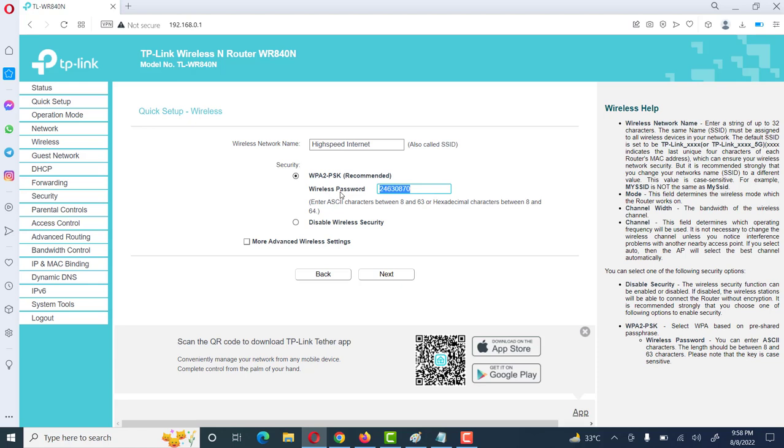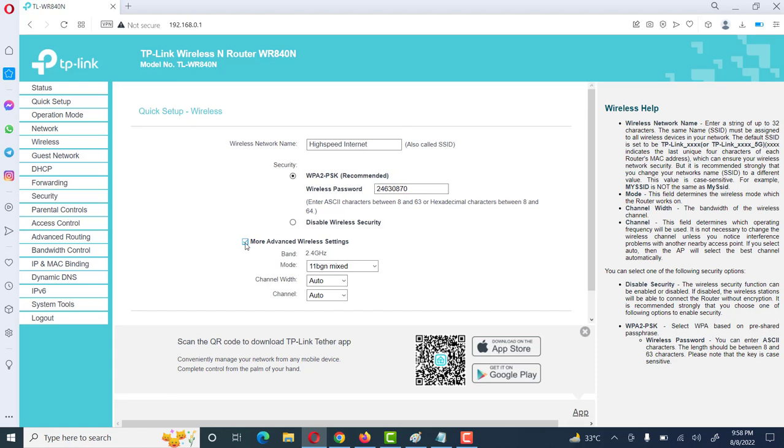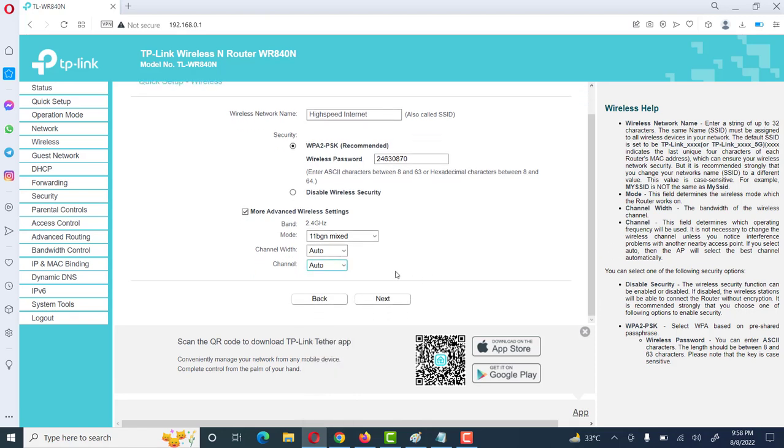We select the Wi-Fi password. Then go to more advanced Wi-Fi settings. This router supports the 2.4 GHz band; its mode is 11bgn. The channel width is set to Auto and channels to Auto. We leave these as they are, then click on Next.